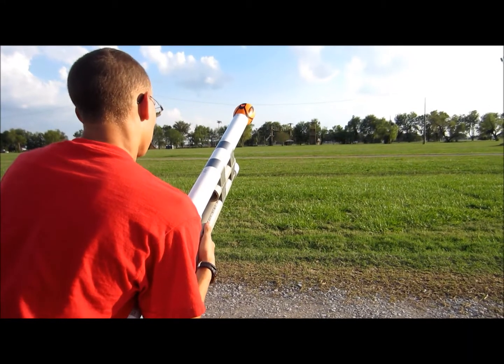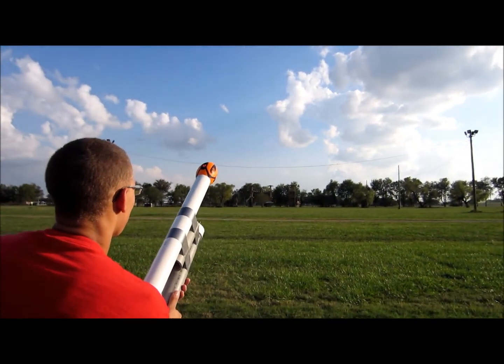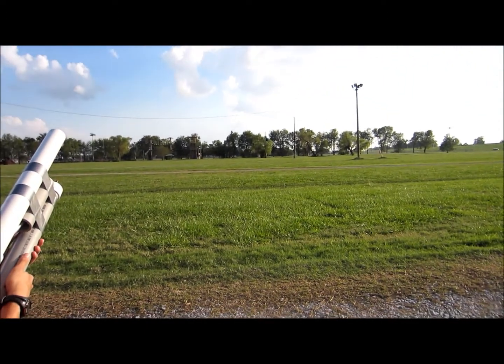RPG round, first test — we have not tested this before. Go ahead and fire. Firing. Range: 40 feet.